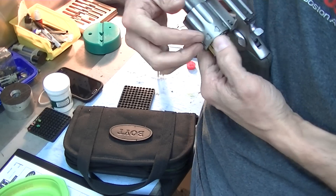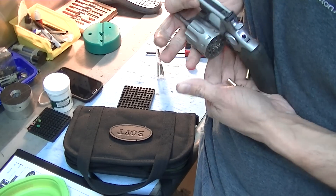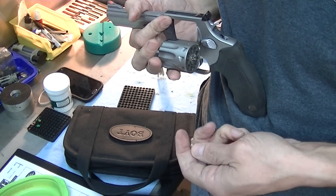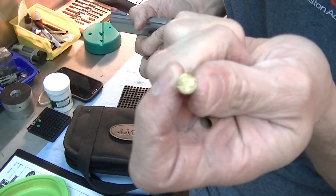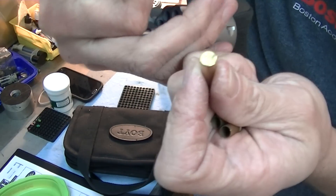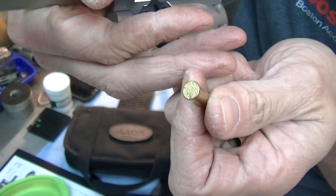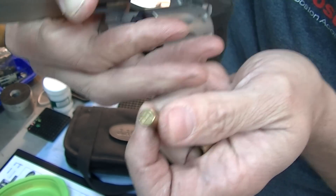Everyone's probably got all kinds of these laying around, but if you only have a few, you can index them again and keep firing until you've used up all that real estate. There's a lot of real estate around the rim that you can index and reuse.